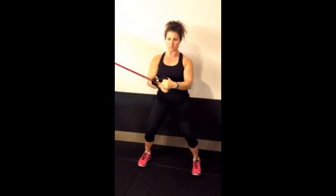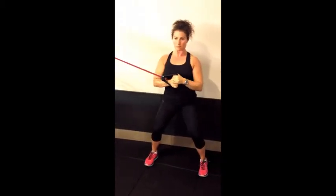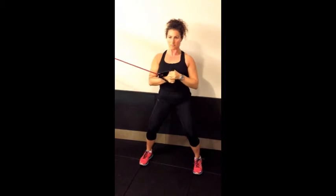Shoulders back and down, hands centered in the middle of the chest. Push the handles straight out and bring them straight back in without any rotational change happening.